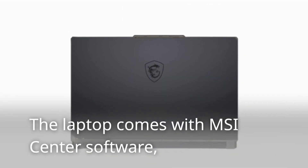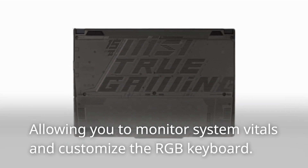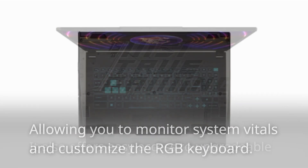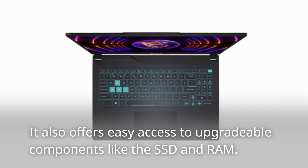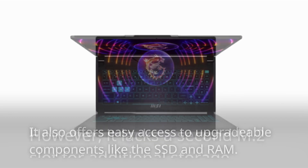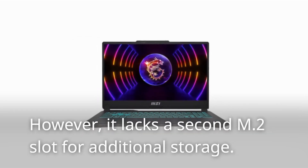The laptop comes with MSI Center software, allowing you to monitor system vitals and customize the RGB keyboard. It also offers easy access to upgradeable components like the SSD and RAM. However, it lacks a second M.2 slot for additional storage.